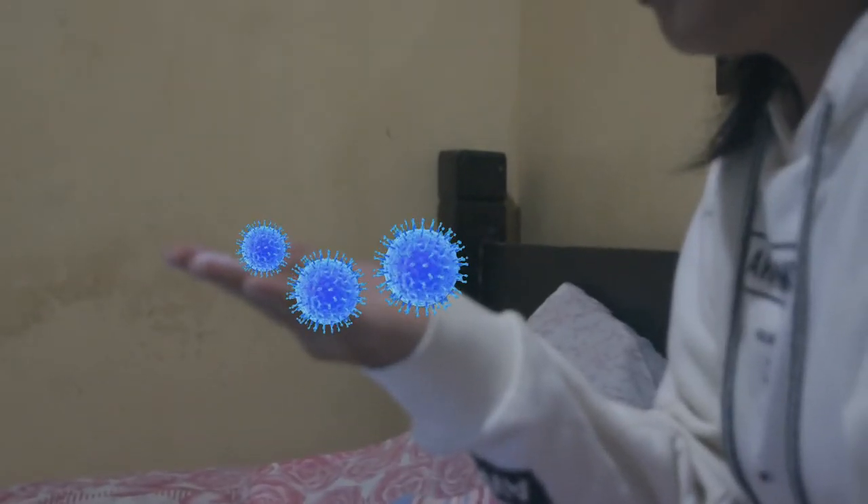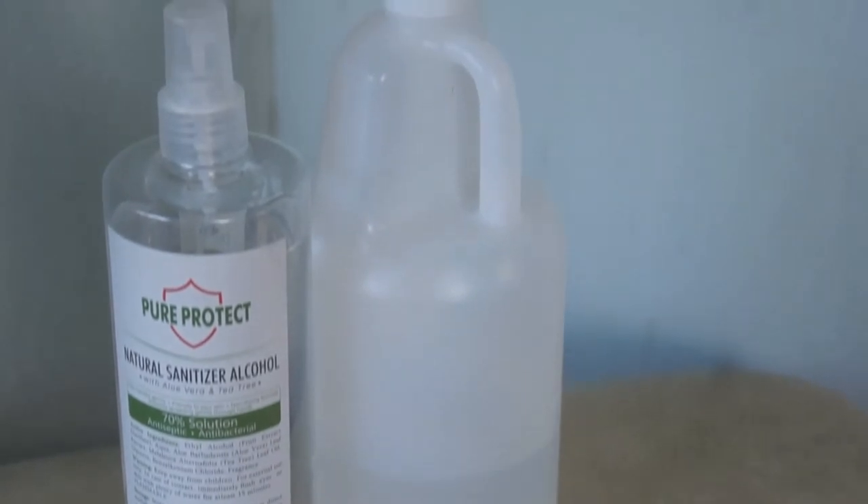Oh no, where did it come from? I thought this was clean — how come the laptop is dirty? Use Pure Protect! It is an antibacterial and dermatologically tested to eliminate 99.9% of germs.